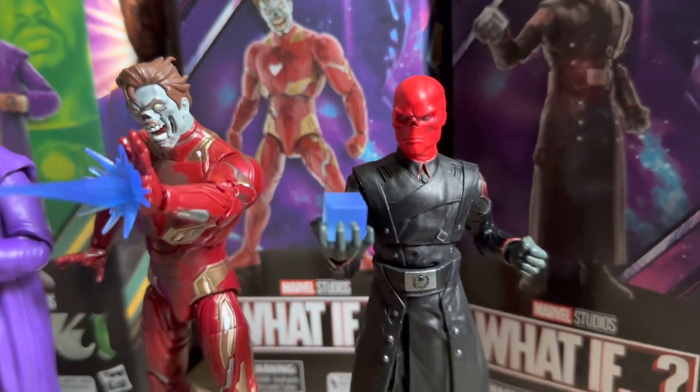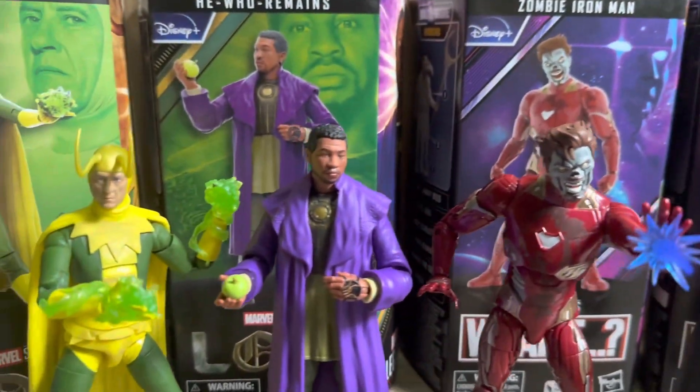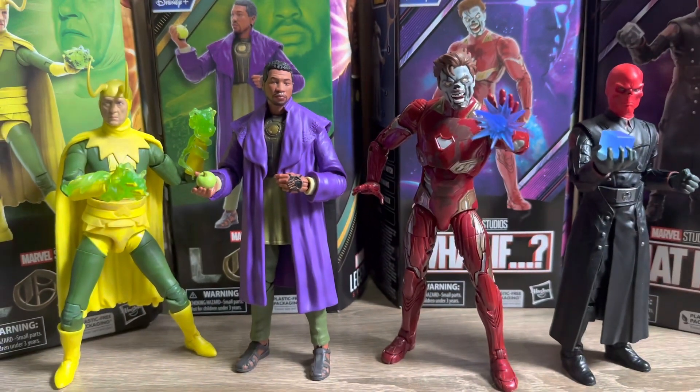I'm really happy with this wave so far. I think all these figures are looking really good and I can't wait to get them all in the display. There is a Part 2 coming with the rest of the figures from this wave and also the Builder figure, so stay tuned for that. As always guys, thank you all for watching and I'll catch you in the next one.